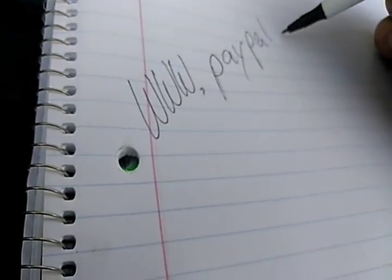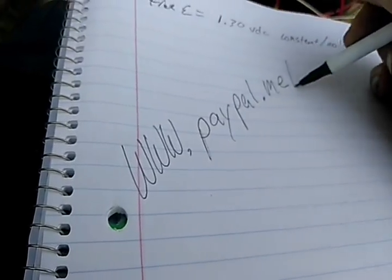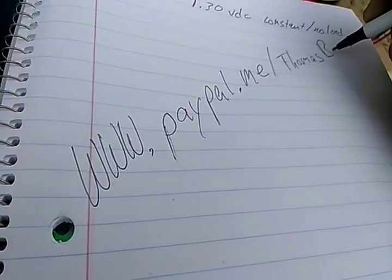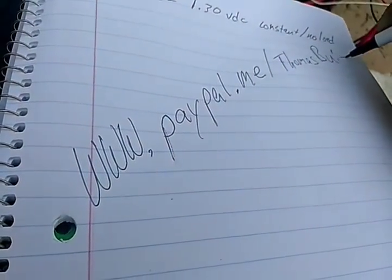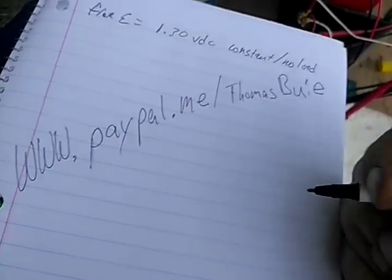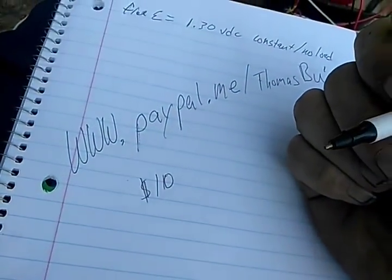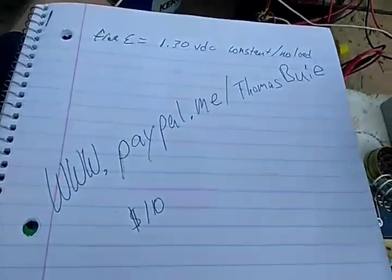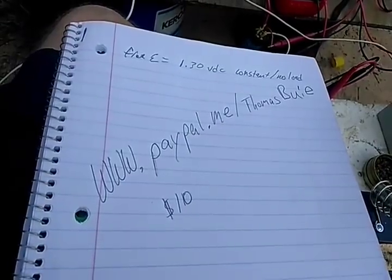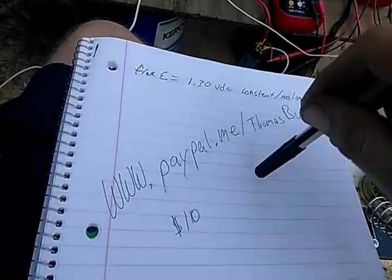www.paypal.me/thomasbowie — B-U-I-E. If you can afford it, send me $10. If all of my subscribers sent me $10 just one time, this would get done right now.